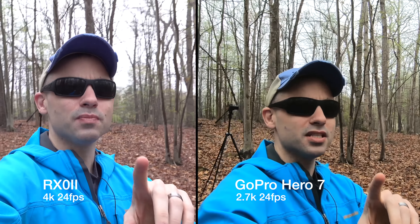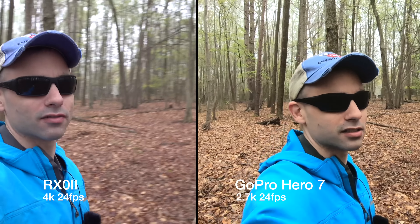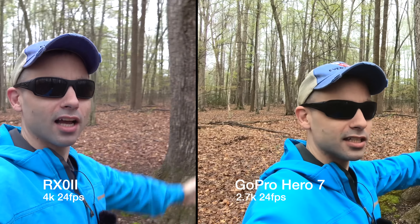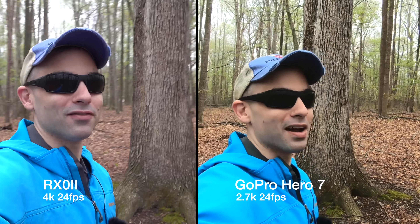The Sony is being recorded in 4K 24 frames per second, whereas the GoPro I'm doing 2.7K at 24 frames per second — that's the highest the GoPro can go and still have linear mode, because I don't like using the super wide-angle lens. It's still going to be wider than the RX0, because the RX0 is a 24 millimeter equivalent lens, which is fine — I think that's perfectly wide enough for vlogging.